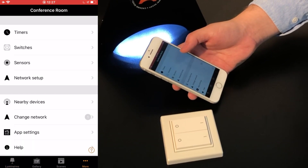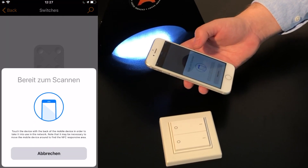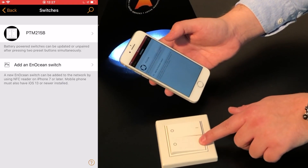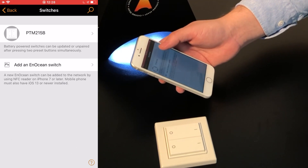Select Switches and tap Add on N-Ocean switch. Simply touch the switch with the smartphone to add it. If successful, the just commissioned switch will be shown. Pressing any button on the switch will cause the switch icon to turn from black to grey.